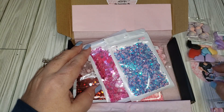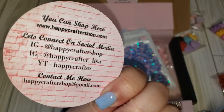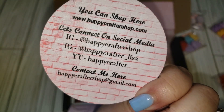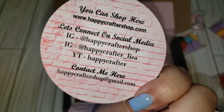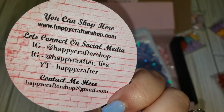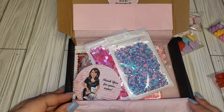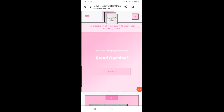I will leave all her links in my description box. She does have a YouTube channel as well, and I'll leave my coupon code and her website information so you can go check it out. Stay tuned because we're going to go through her website and see what she has in there.